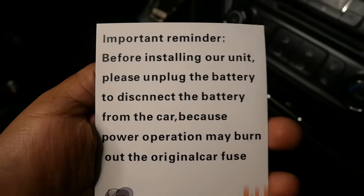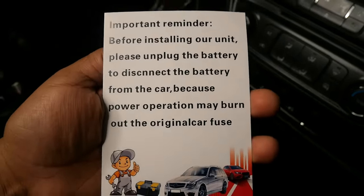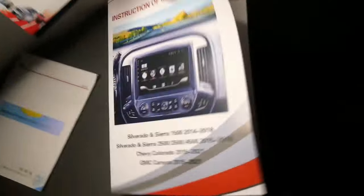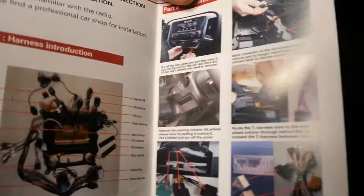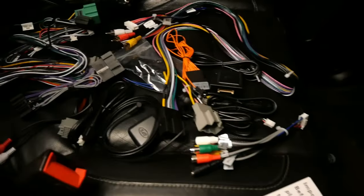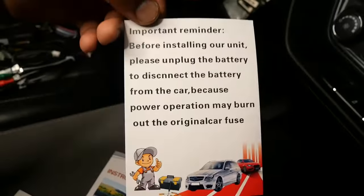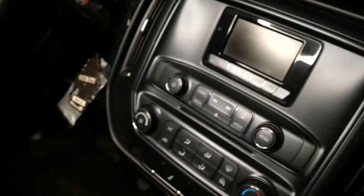As you guys can read, we're going to unplug the battery. We don't want to burn anything out. These are the instructions we're going to follow. I laid everything out — everything you're going to need is laid out. I'm going to start by taking all this out, but first you've got to disconnect the battery. You can tell it's important. Let's do it.